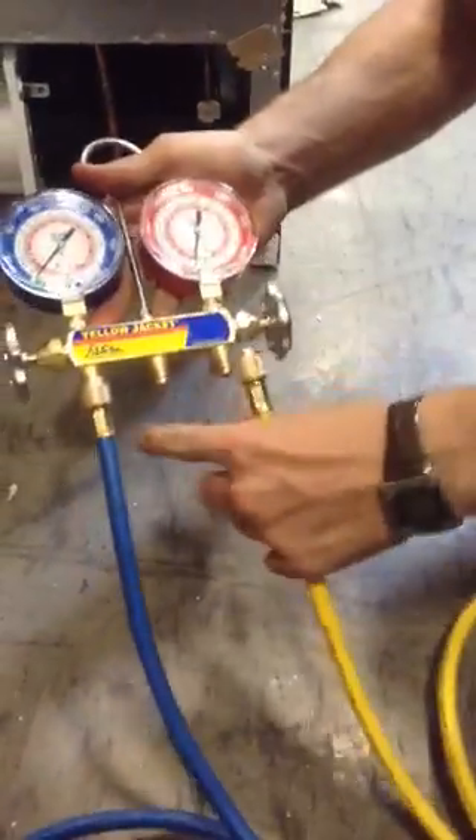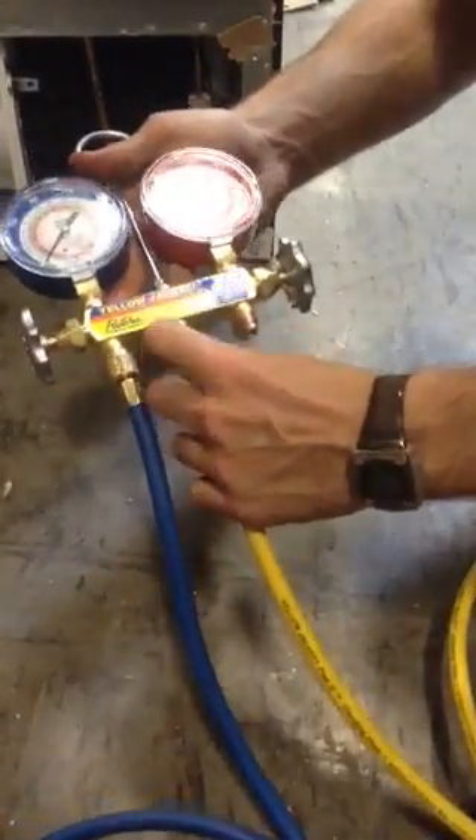Next, you are going to grab your yellow line. You're going to attach your yellow line right under the hook here. Again, make sure you do have it tight enough.